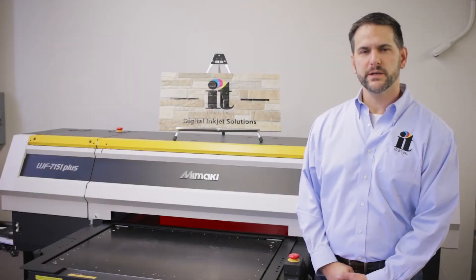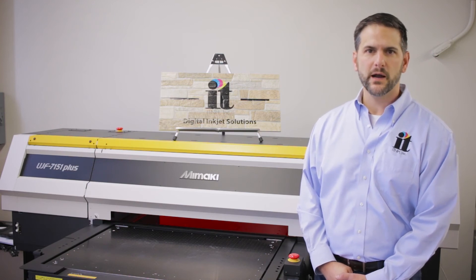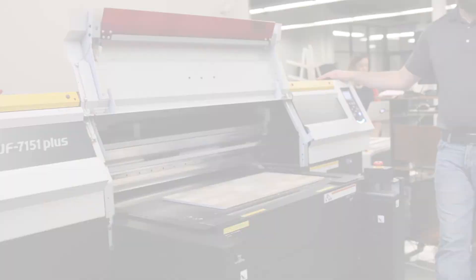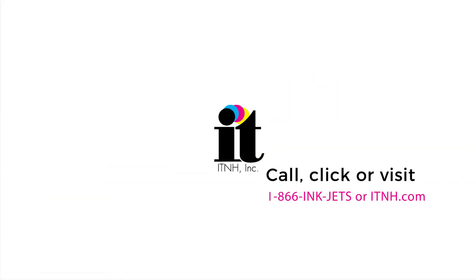Choosing the correct printing solution for your application is paramount to your business's success. Whether you're a first-time buyer or an experienced user looking to expand your capabilities, we invite you to call us for more information or schedule a demo at one of our national demo centers. Check out itnh.com for other great videos.